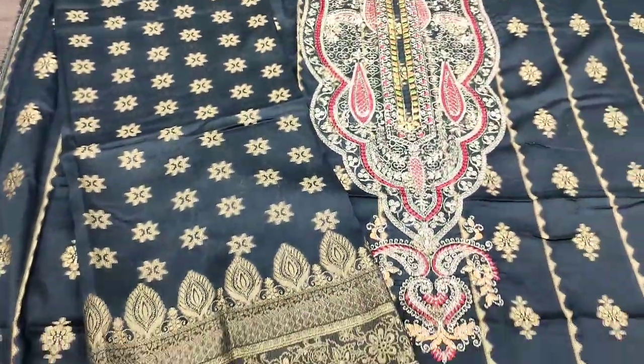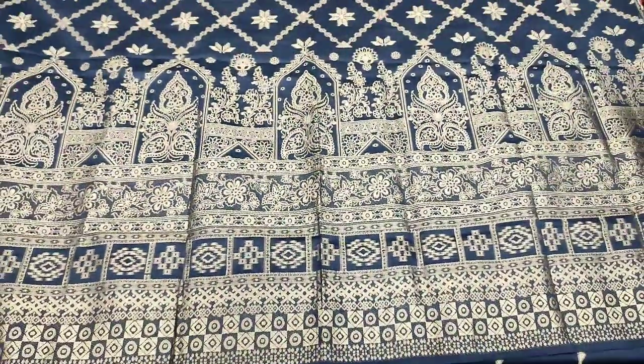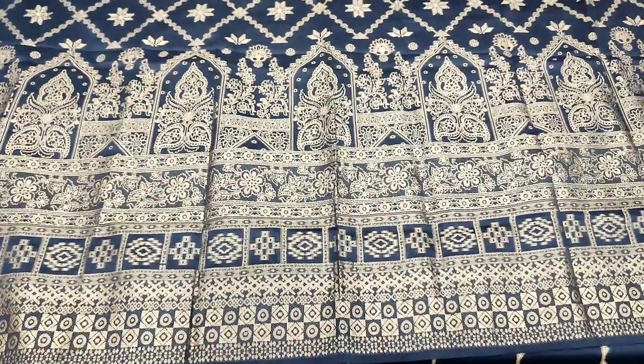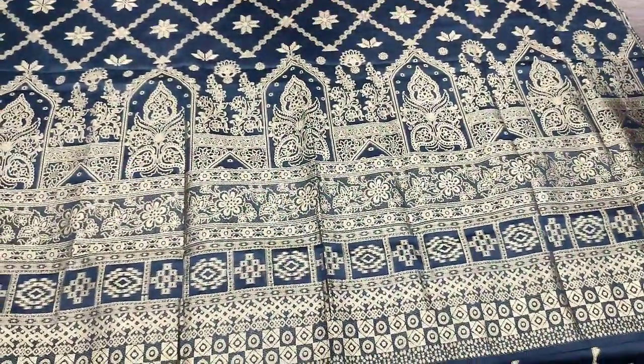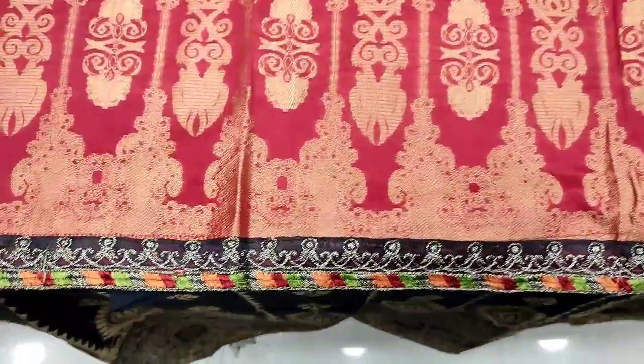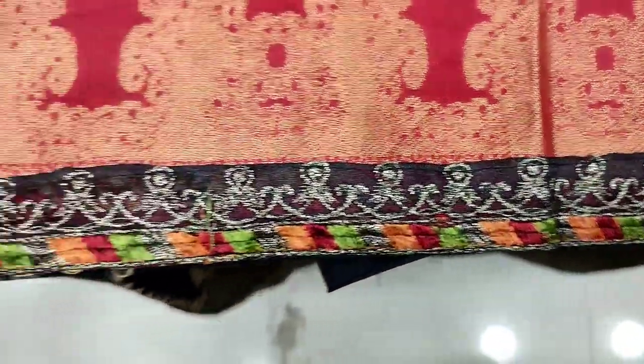Summer cotton fabric. This is a different design. This is the back. The cost is $3,500. New collection is in 2023. 4-side embroidered applique.